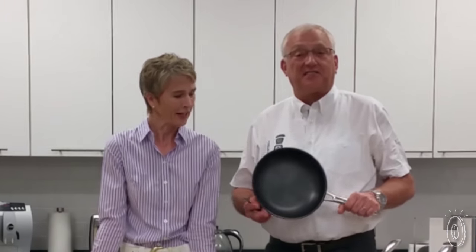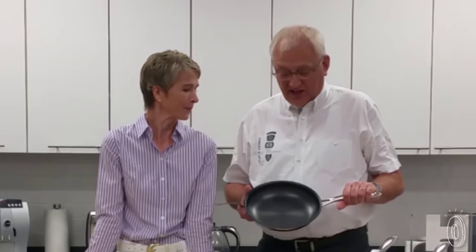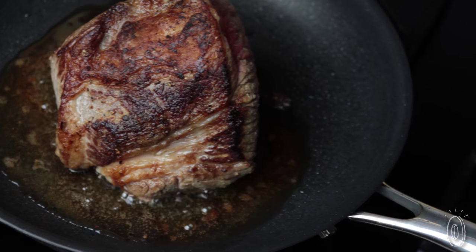In our 28 years in business, we have always been looking for great solutions for cooking and entertaining that make it easier for you to entertain at home. This is the very first of its kind. It's a hybrid, basically. So you have the non-stick and the stainless steel.